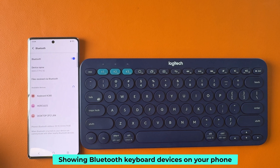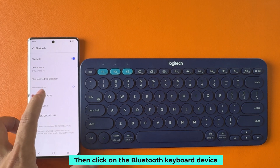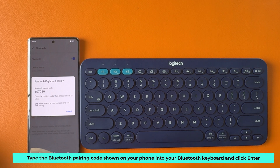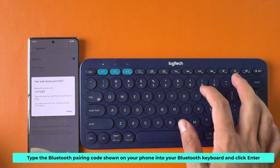Your Bluetooth keyboard device is now showing on your phone. Click on the Bluetooth keyboard device. Type the Bluetooth pairing code shown on your phone into your Bluetooth keyboard and click enter.